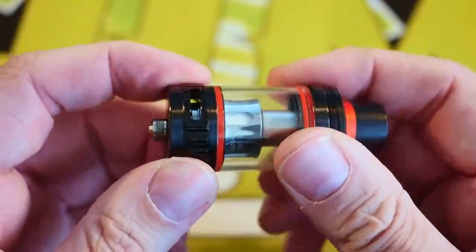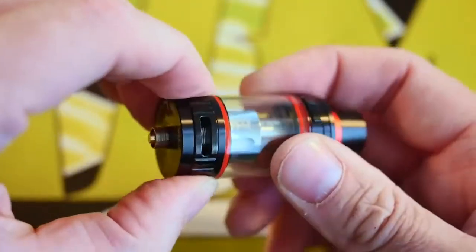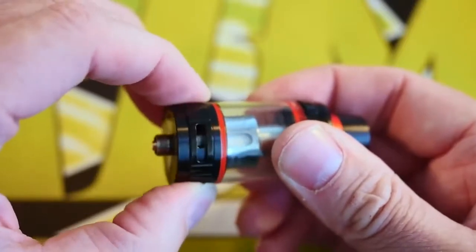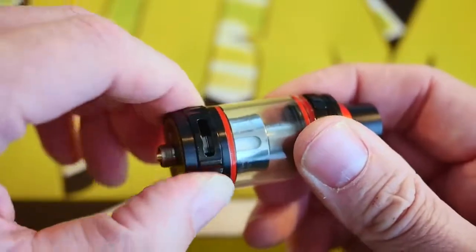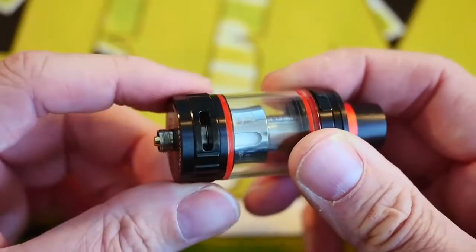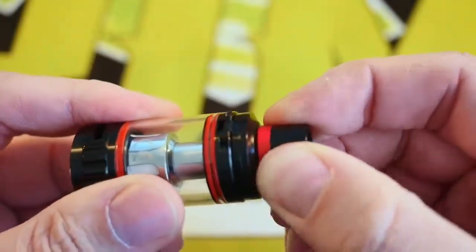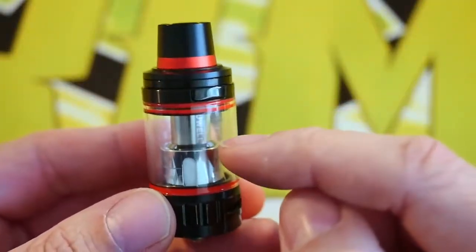The airflow is adjustable on the bottom — there are three airflow holes on the bottom and they're adjustable. It's not clicky or anything, it's very glidey, but it stays open, stays closed, or anywhere in between. It's a little soft and glidey. I tend to rock mine full open all the time, so this doesn't really bother me. The drip tip on top is just a standard 510 drip tip — not goon compatible, just a regular 510 drip tip.